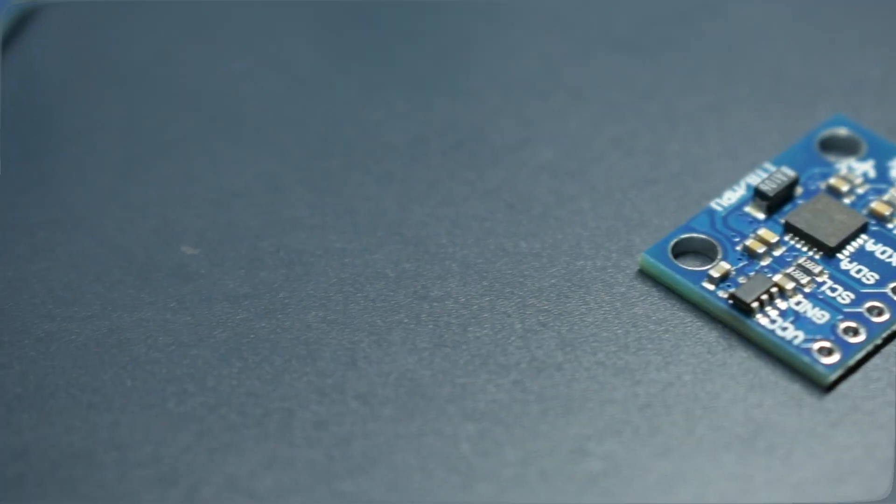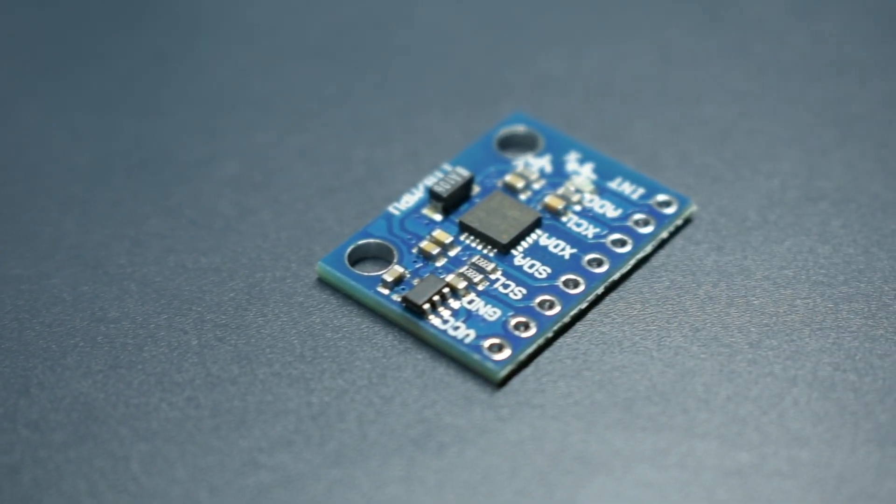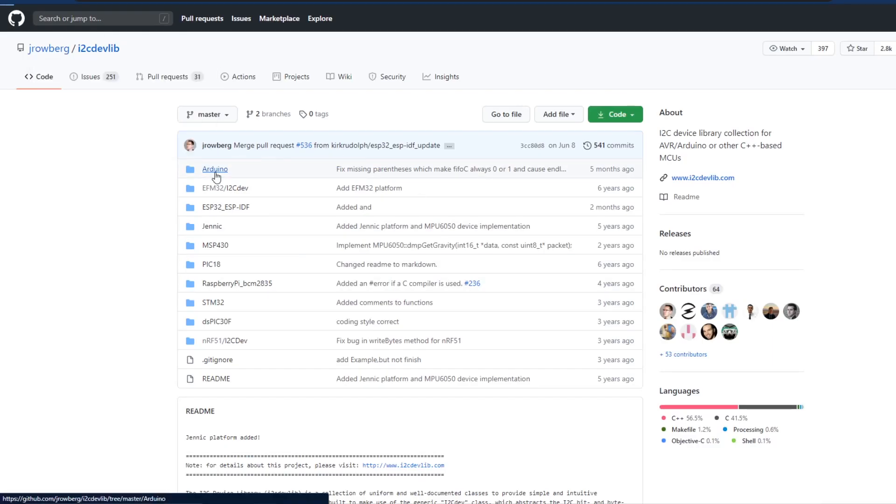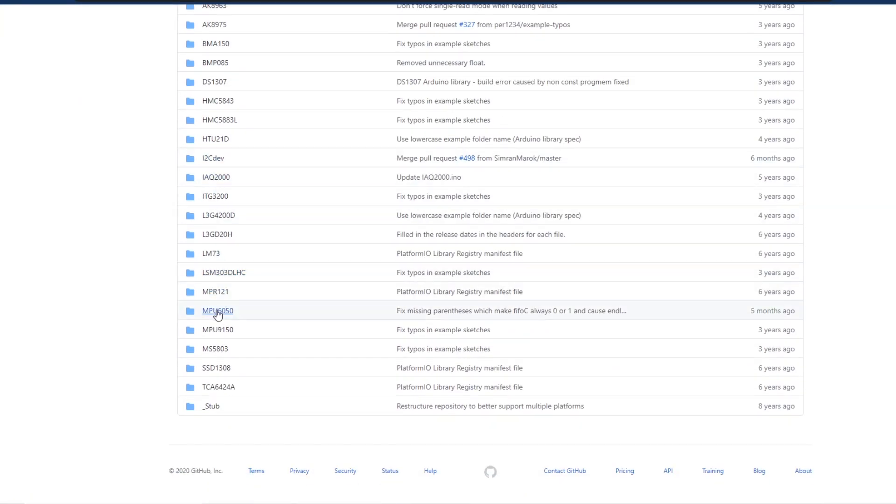I'm a mechanical engineer, so software isn't necessarily something I specialize in. I've finished the code now, so let's go through it to see how it all works. What you're about to see is the product of a couple different iterations of the code — it was actually pretty difficult to figure out how to implement the control system using both our mechanical and electrical assemblies. Conveniently, the MPU6050 uses the I2C protocol for communication to the Arduino, and we'll be using the I2C devlib from Jeff Rowberg on GitHub for the MPU6050.